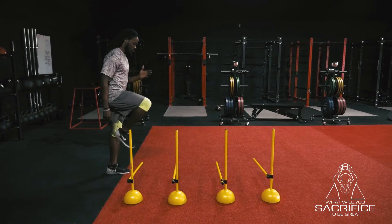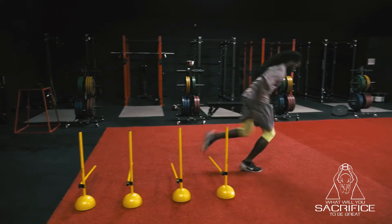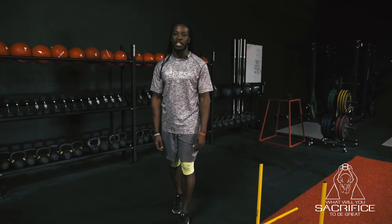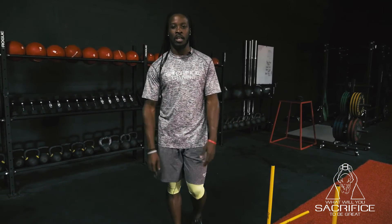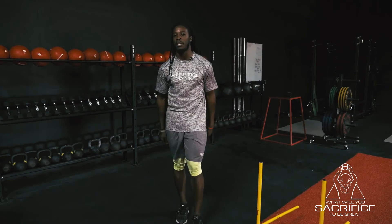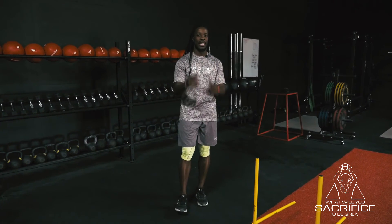There's your stride frequency drill for the day. All you need is about four or five hurdles. As far as reps, I recommend at least three to four reps, three to four sets on each side — right and left. Just make sure that after you go through the hurdles you're getting at least a 10-yard burst. Any questions, feel free to leave a comment — we'll get back with you.